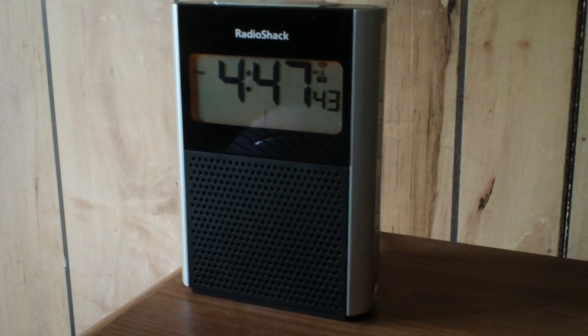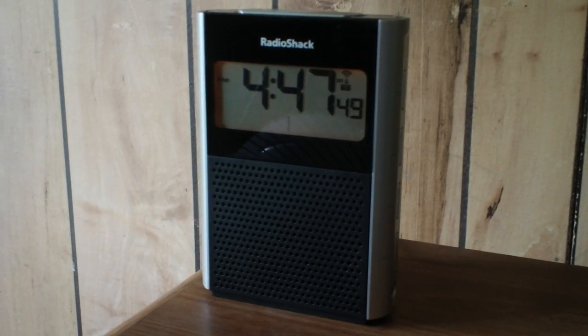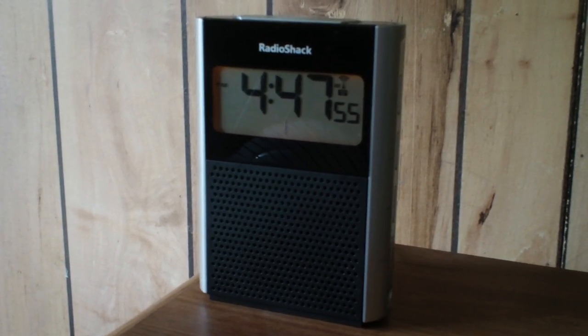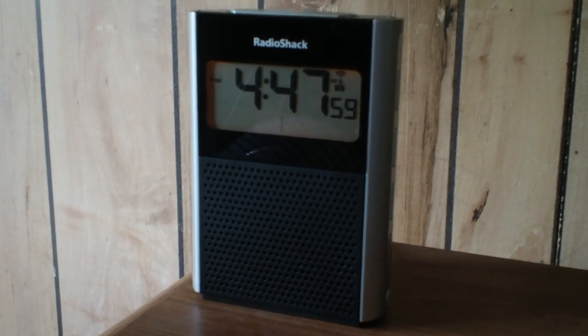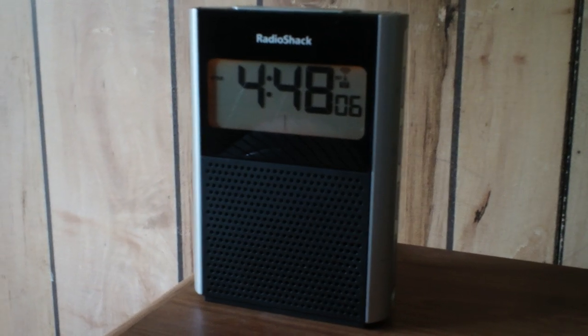This is my RadioShack alarm clock and radio. Stupid me, I should have bought the extended warranty and kept the receipt — I have no way to prove that this thing is already broken. Before you dis RadioShack, which a lot of people do, I have never had problems with RadioShack products.